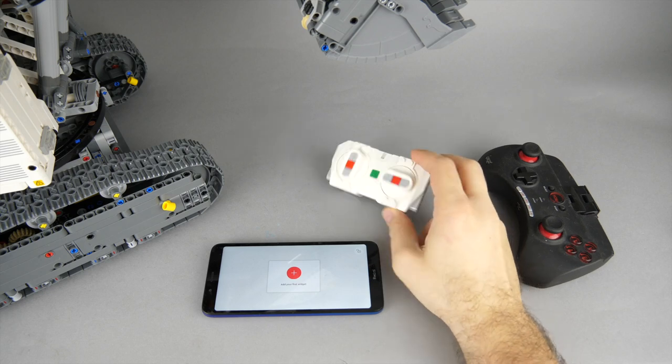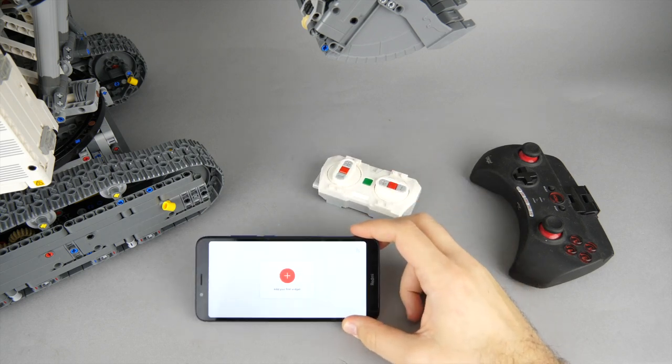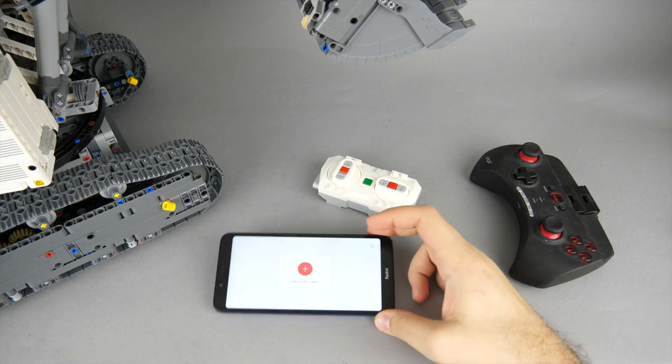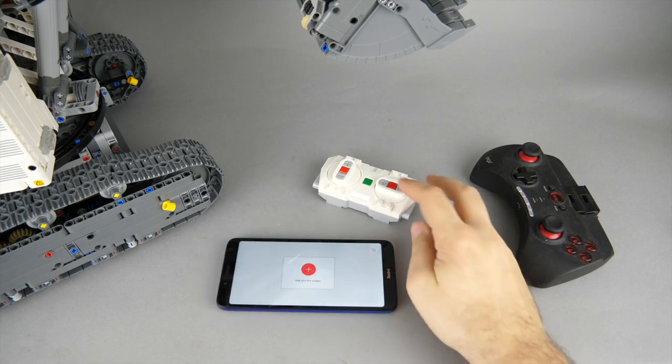I think the best solution would be to have physical buttons for control, but also some virtual elements. For this I used the Powered Up app to set up a custom control profile, and I added the Powered Up remote as well.